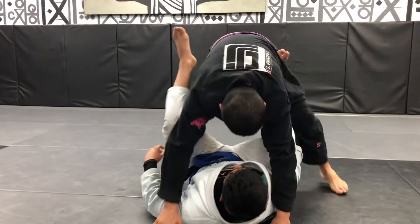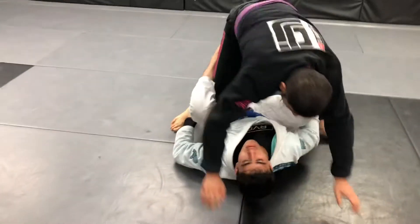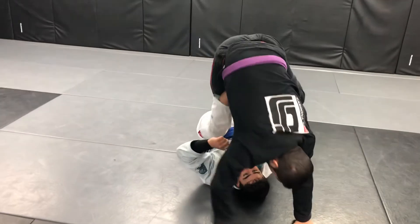Stand up. Now, if he puts his hands on the mat to defend — here, I take my leg out and I go for a senior leg.